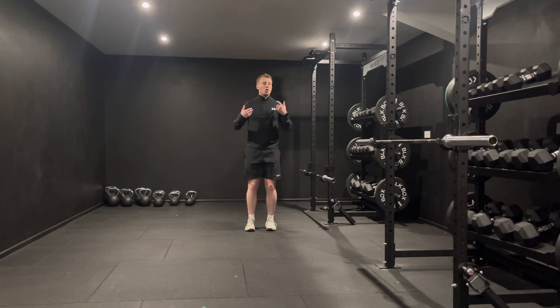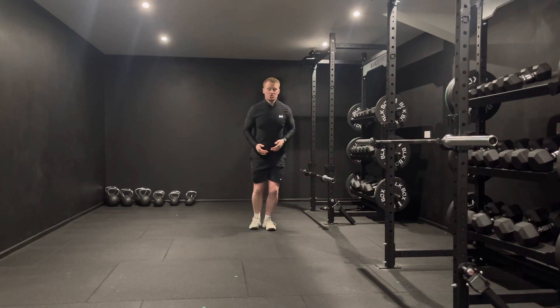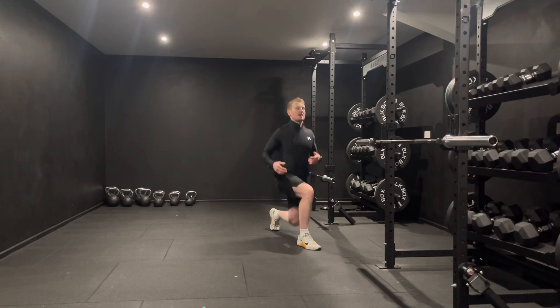Typically speaking, the more upright I am, the less stress I'm going to experience through my foot, ankle, and knee. As I reach towards my shoelaces, the more stress those areas are going to have — so I could come forward and create more stress, or stay nice and high for less stress.